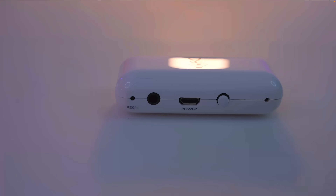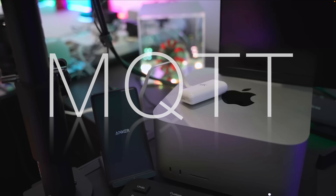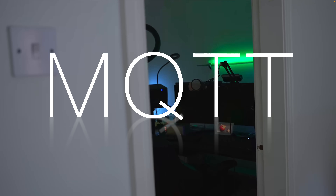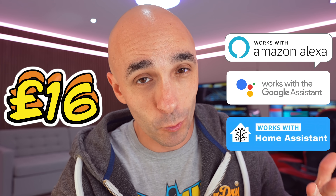It's not a traditional motion sensor, but a genuine radar-based sensor, and it has had the most important update imaginable. More to come on that shortly. It isn't perfect, and we'll talk about how it's not perfect at the end of the video, because it wouldn't be a fair review if I didn't. But 16 quid - it works with Amazon Alexa, it works with Google Home, and most importantly, it now works directly with Home Assistant using MQTT. If you know what that means, that's really exciting. If you don't, it works with Amazon Alexa.